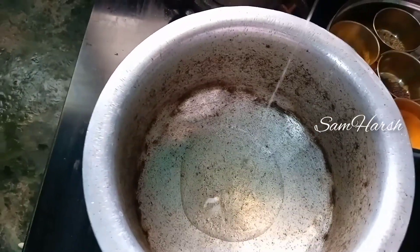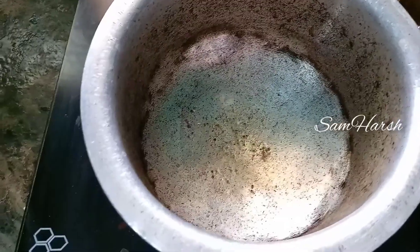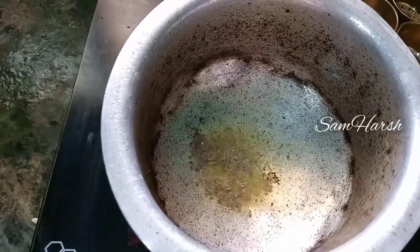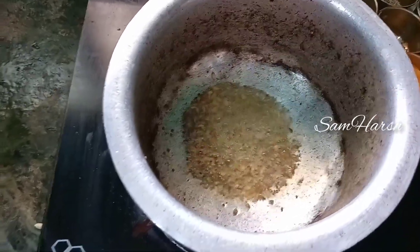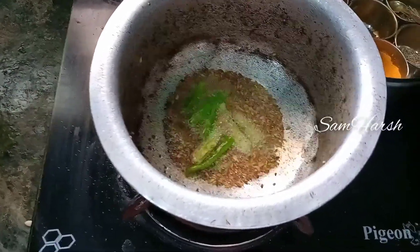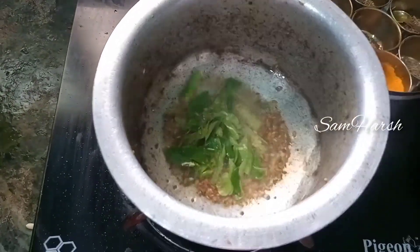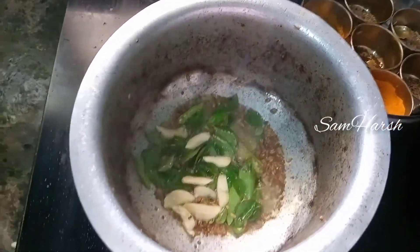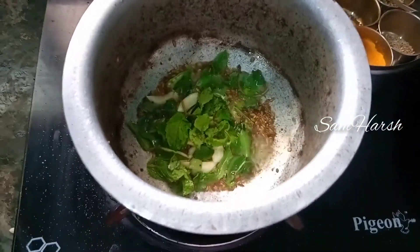Now we will add oil. I will add oil and then add 1 spoon of jilkar (jeera). Put the jilkar in the oil. Then add a little spicy if you want. You can mix it up, then add a little bit of curry leaves. If you want, add a little crust. Then add a little pudina and fry it.